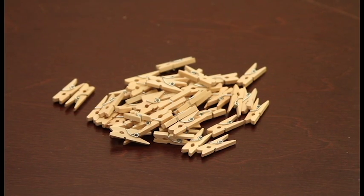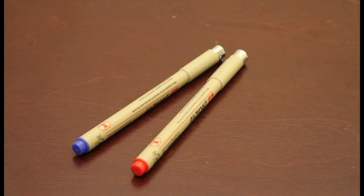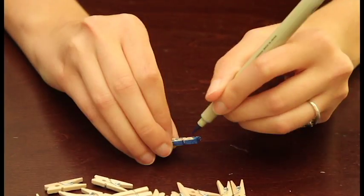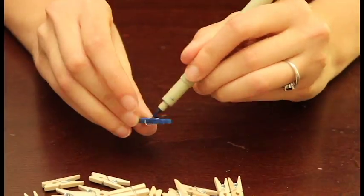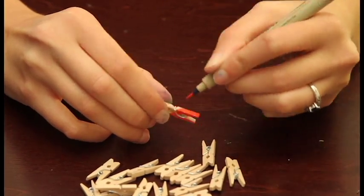The supplies you'll need are mini clothespins and markers — that's all you need. I decided to split my clothespins into two stacks to color them red and blue, because I wanted a visual difference between physical and mental damage. You can also use clothespins to keep track of points in Mysterio as well.